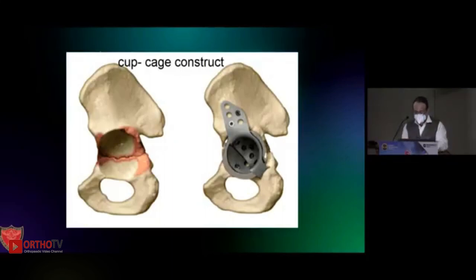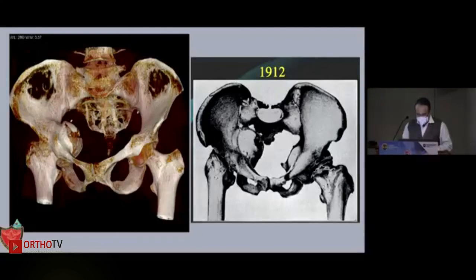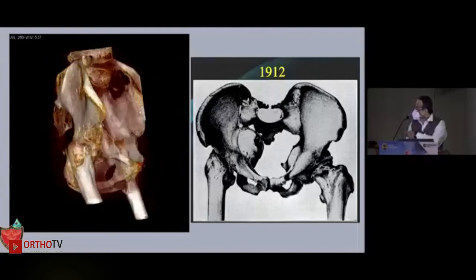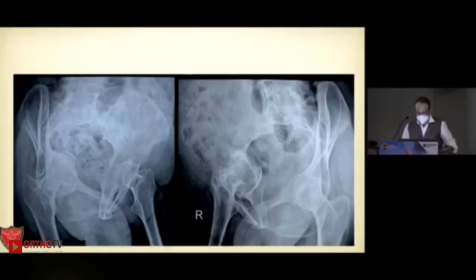Do not confuse this construct with the cup-and-cage construct, which everybody confuses — this is altogether different. You put in the cup first and then the cage. Last case: this is a primary auto pelvis. I almost tried to avoid doing this for 13 years — she had a painful hip and I was treating her conservatively, but ultimately she was begging for surgery.